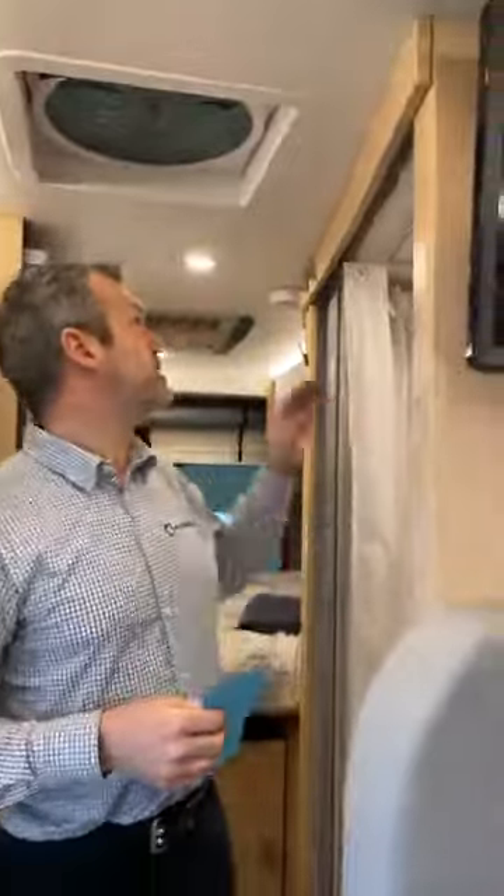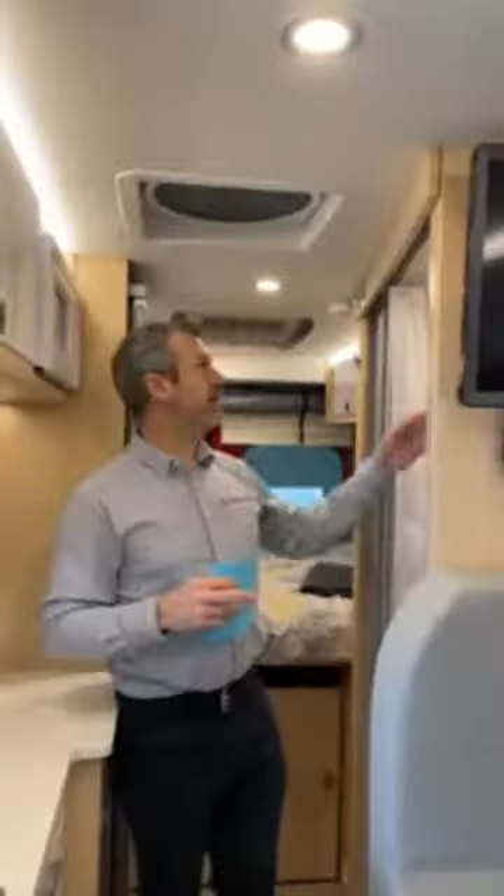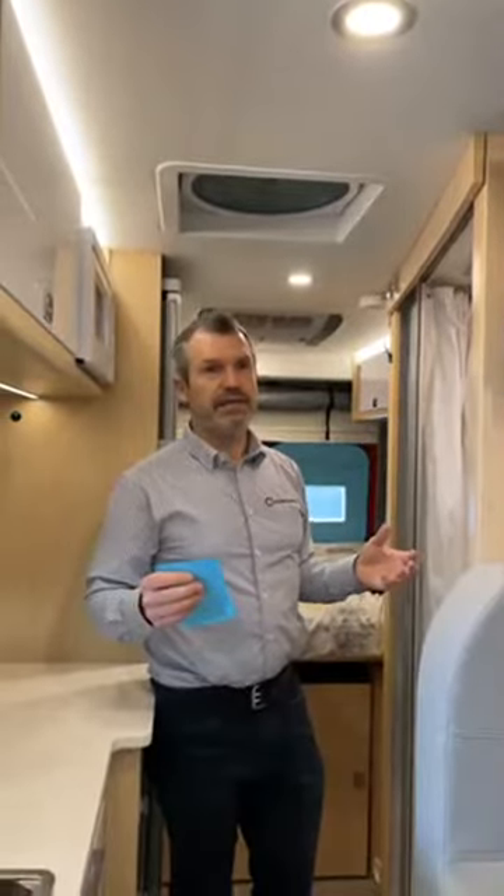Another thing we did this year — we had a lot of requests from people asking to add more hooks. We added them. These are small things, but sometimes they help solve a problem or just make your life better and provide more comfort.